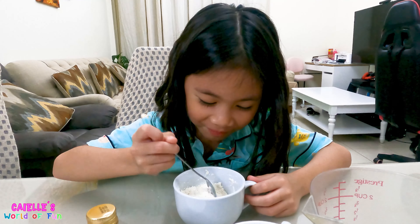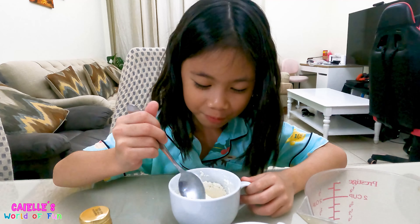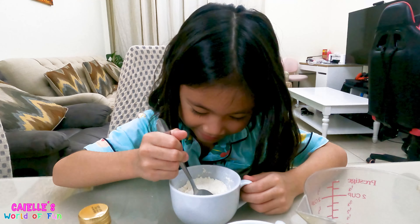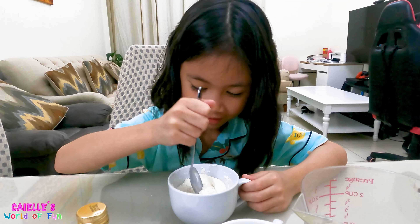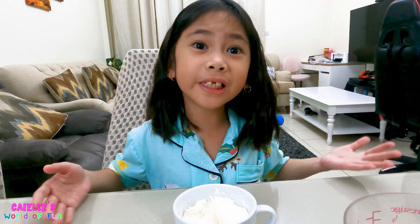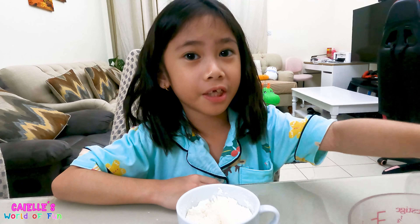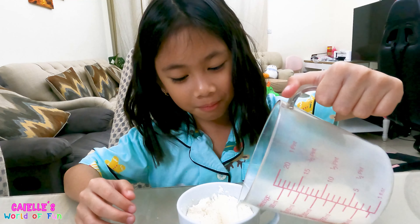This is quite fun — mixing is usually my favorite part when baking. After mixing the dry ingredients, we can mix our wet ingredients, but first we should add our milk.